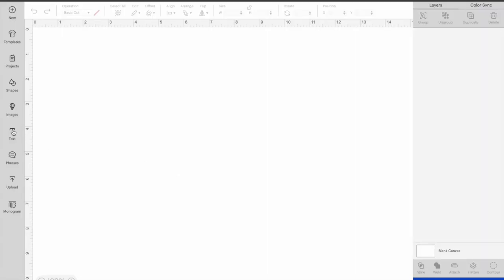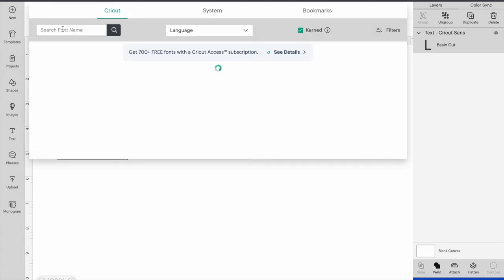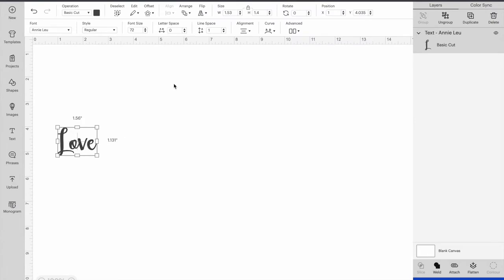Now we're hopping over into Design Space. You're going to choose Text, type in the words you want to put on the jacket — I'm typing in 'love' because that's what my niece requested. Go to Font, click that dropdown button, type in 'annie' — A-N-N-I-E — and search. The text we're looking for is Annie Lou; just select that right there.